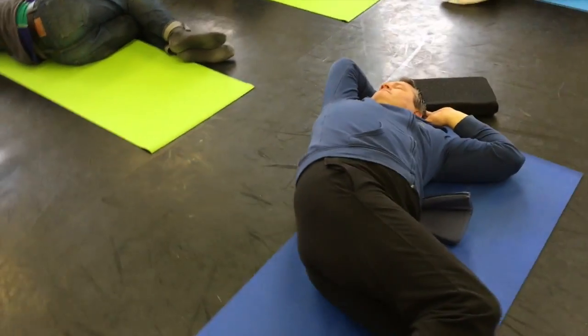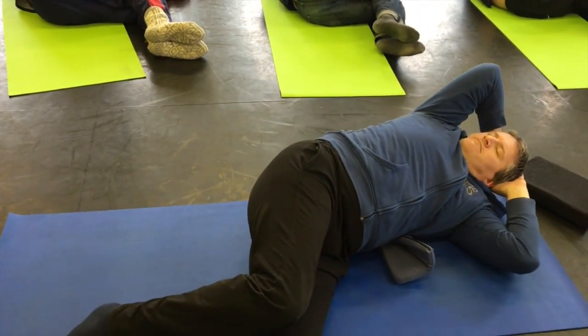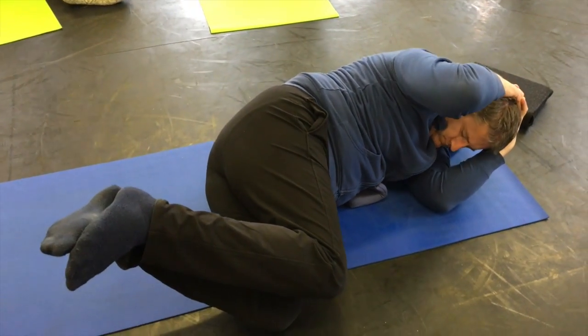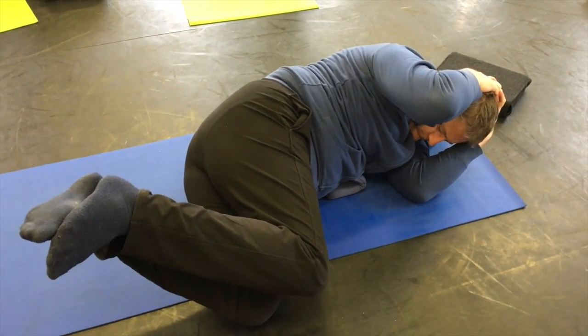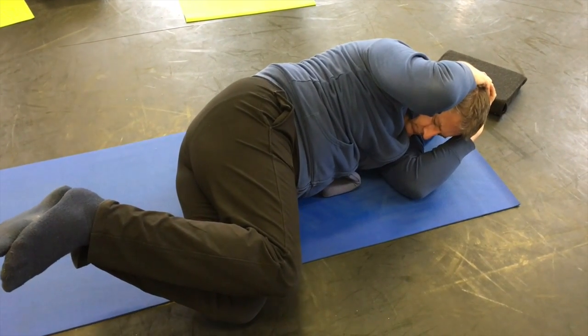And now as you exhale, curl towards that top and you rock both feet up in the air. This twisted curl — I call this one. Take your time from the lengthening and the spiraling of it.